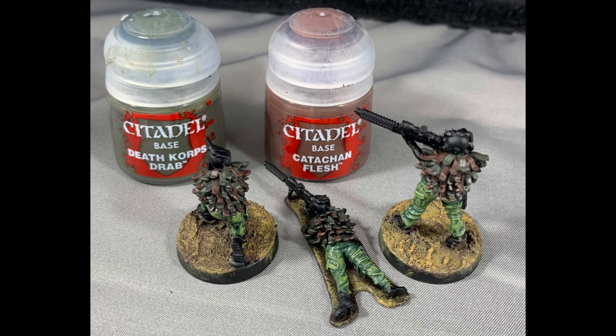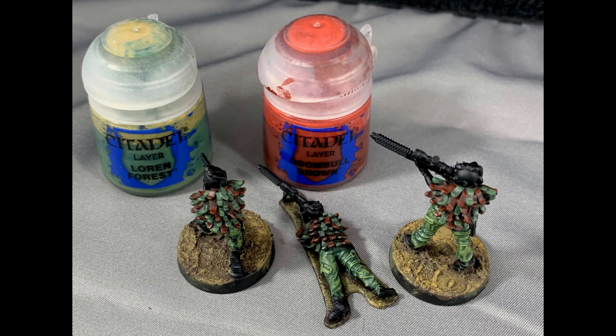Paint the Ghillie Suit with Death Corpse Drab and Catachan Flesh, randomly picking out bits of the suit with each color. Highlight the Death Corpse Drab with Loren Forest and the Catachan Flesh with Doombull Brown.